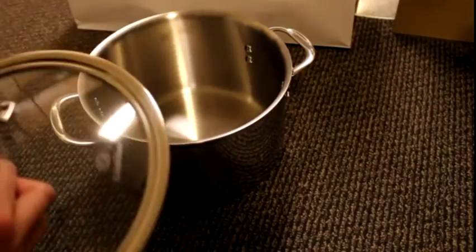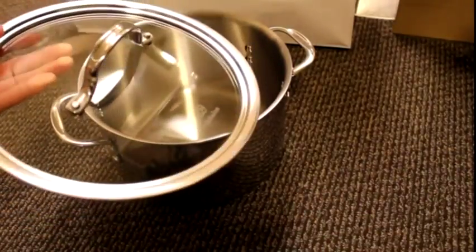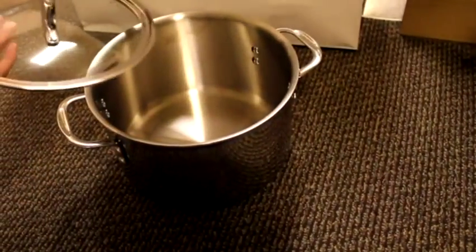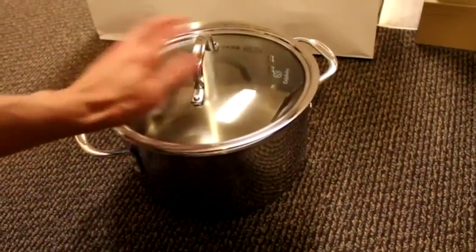I was able to get it at the Calphalon outlet for $49.99 plus a 20% discount, so it ended up being around $40 plus tax. It has a 4.5 out of 5 star rating based on 17 customer reviews on Amazon.com.